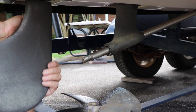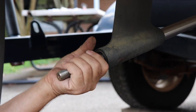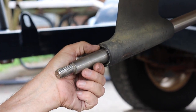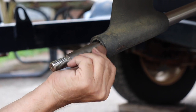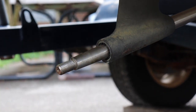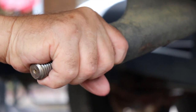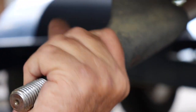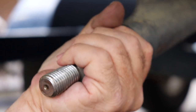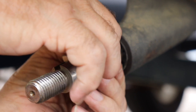We've got our prop off. This is a good time to take a look at our strut bushings and make sure that they're not worn bad on one side and not the other. These are worn nice and even all the way around, which tells me the engine alignment is good. I can also grab this prop shaft with one hand and actually turn it — you can see it turns pretty easy even without the prop on.